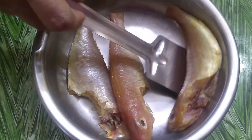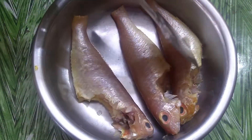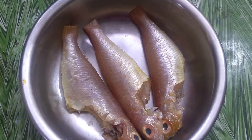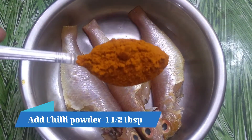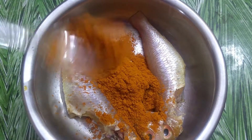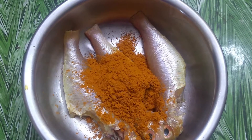First, we will wash the fish. We will make cuts in the middle of the fish.